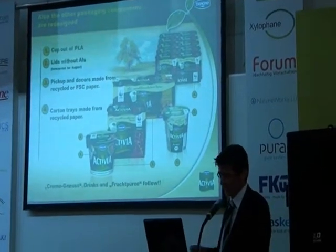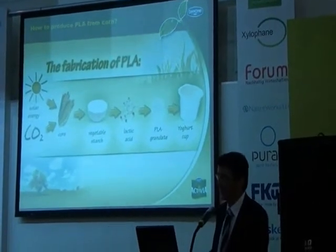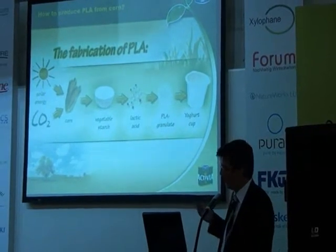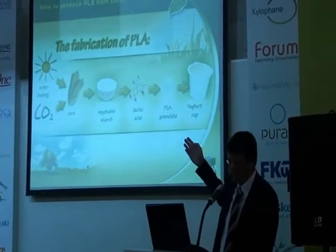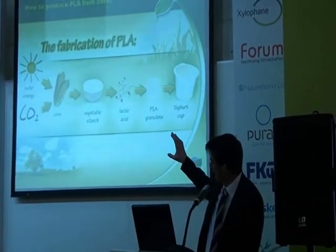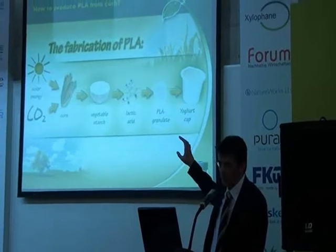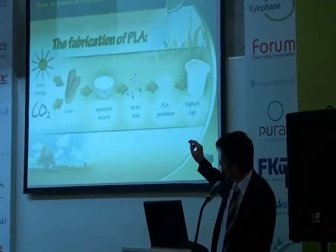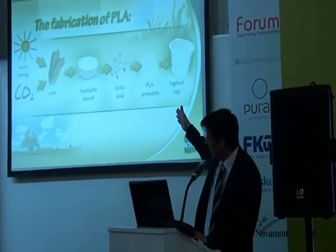On this slide you see the fabrication of PLA. The source for our plastic materials is not oil anymore — in this case the source is solar energy in combination with CO2. By the photosynthesis process, the plant generates carbohydrates. In this case it's corn — feeding corn. From the feeding corn there is an extraction of vegetable starch. This vegetable starch is then transformed into sugars, the sugars are fermented into lactic acid, and polymerized into polylactic acid in the granule from which we produce the yogurt cups.